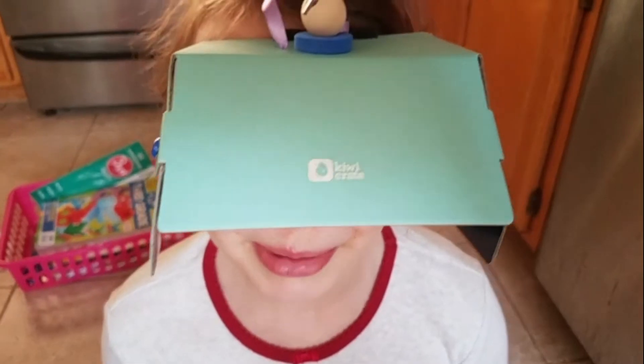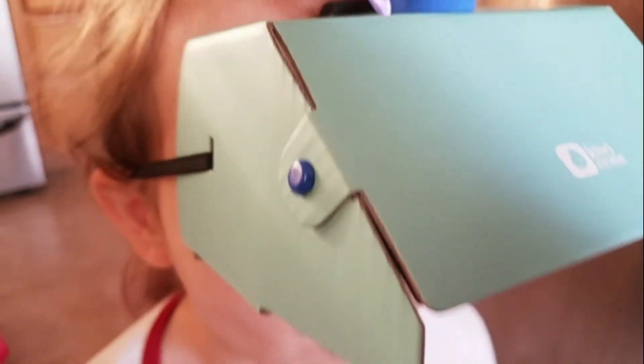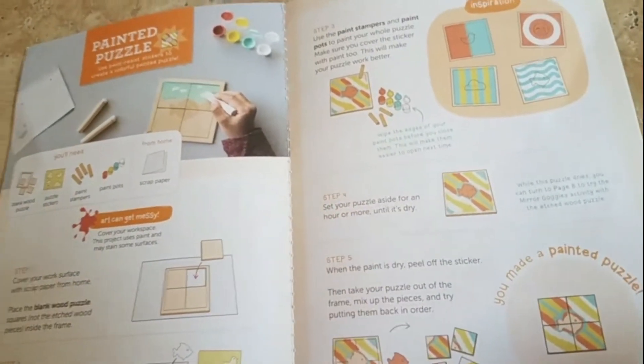Hi, I'm Butterwing and today we're gonna be making super cool mirror goggles. We're also gonna be making some cool puzzles. It's really fun to figure it out with the mirror because everything is backwards — the opposite. So let's get started.